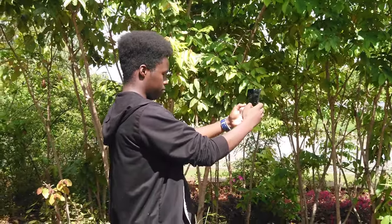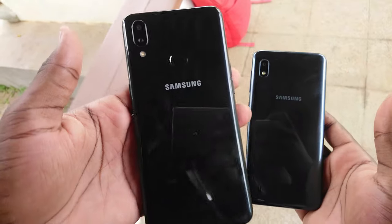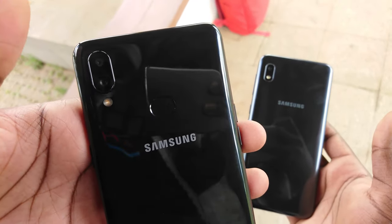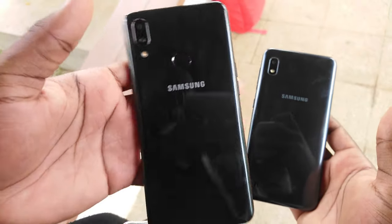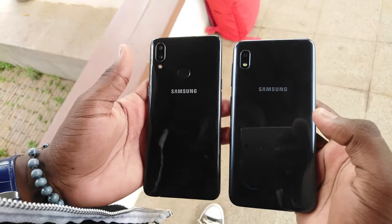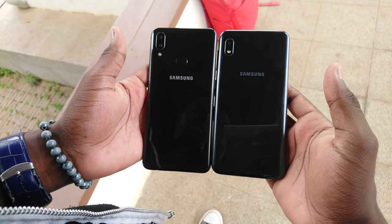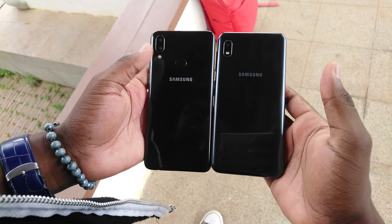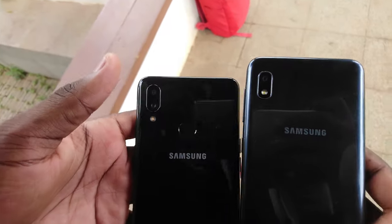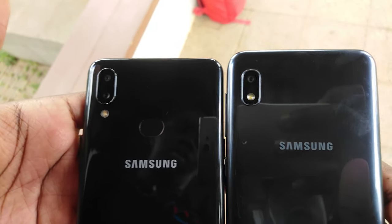Now let's move to the cameras. The Samsung A10s has a dual-lens camera setup at the back: a 2-megapixel f/2.4 depth sensor for portrait shots and a 13-megapixel f/1.8 main camera, and an 8-megapixel f/2.0 front-facing camera. The Samsung A10, on the other hand, has a single 13-megapixel f/1.9 camera and a 5-megapixel f/2.0 front camera. Neither phone sports a dedicated wide-angle camera, so they rely heavily on software to crop the image to give that wide-angle shot.